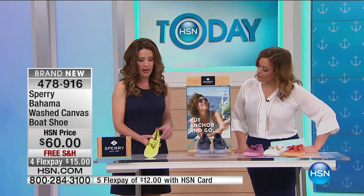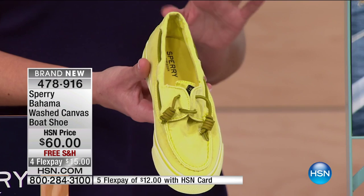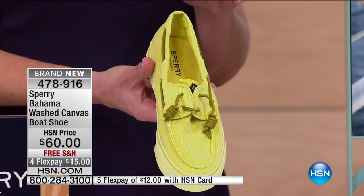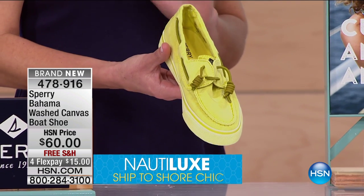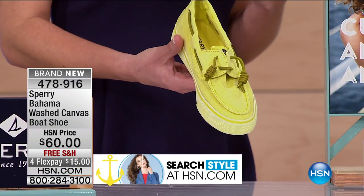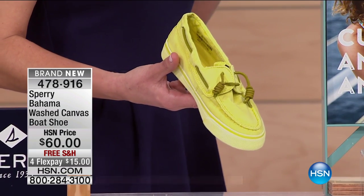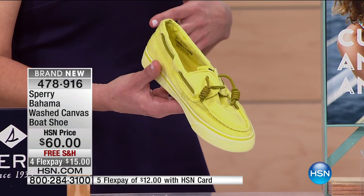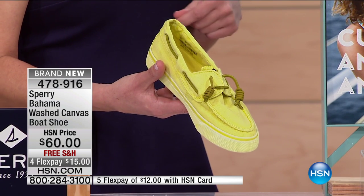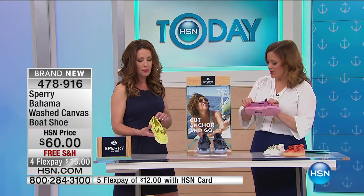So here we have the Vulcanized Bahamas sneakers. This shoe is extremely comfortable — it's like walking in a sneaker but has that really casual and relaxed feel. The material is actually a garment-washed material, so it has the same softness as your shirt. Normally if you see a canvas shoe it's a little rough, a little scratchy, and you have to break it in, but this feels like a soft shirt.